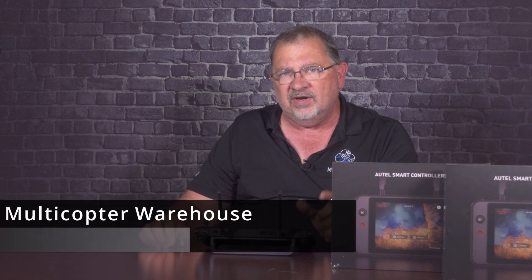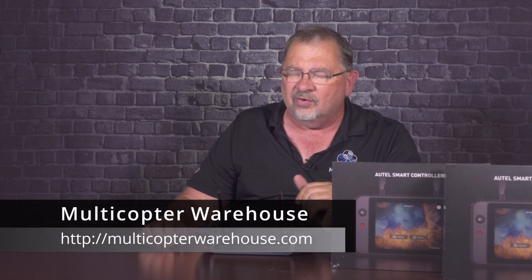Thanks for watching. This has been Kerry with Multicopter Warehouse. We do have these available right now. If you'd like to pick one up, just go to our website at MulticopterWarehouse.com or give us a call at 303-552-2300 and one of our support team will help you out. Thanks for watching, everybody. We'll catch you later.